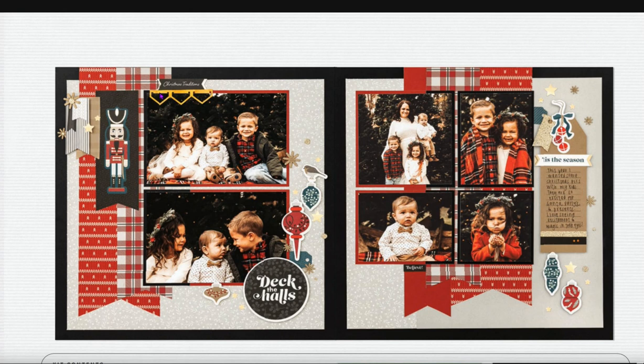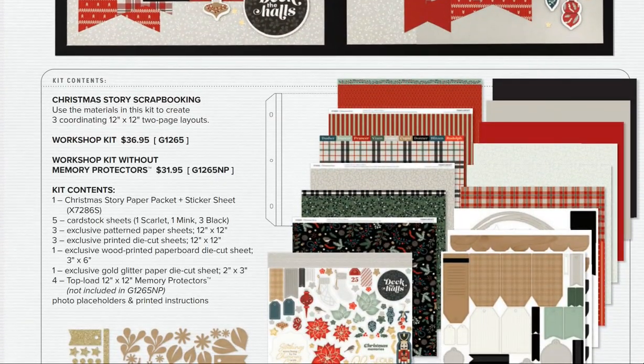The last set of pages features black, red plaid, black, white, red, and gray — what great photos and adorable kids! A really usable layout for holiday photos. The workshop kit contains all this patterned paper, sticker sheet, cardstock — five sheets: one Scarlet, one Mink, and three Black — three exclusive sheets and three punch-outs including the tags, scallops, and a nice circle ring.